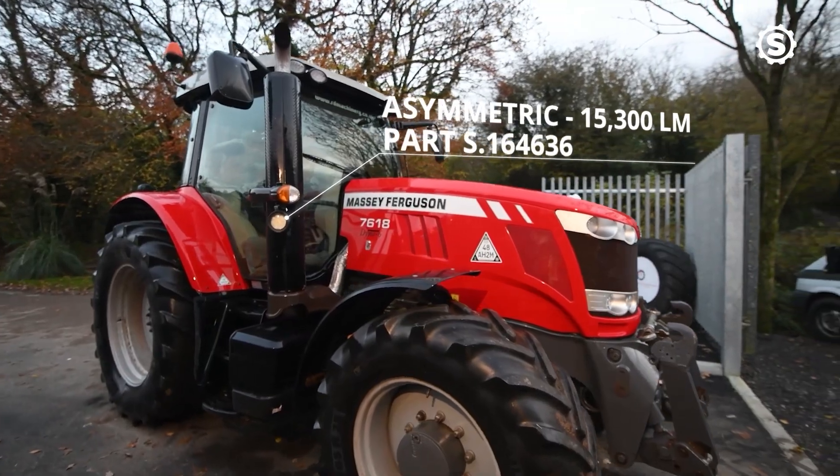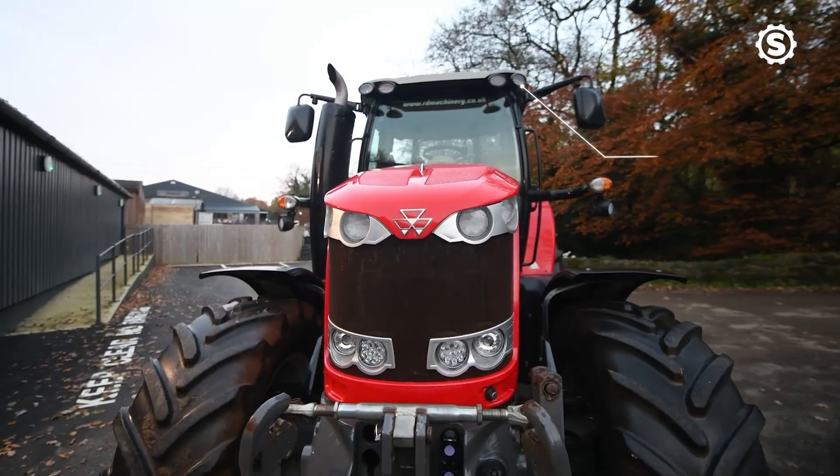We offer different shapes and sizes. The three different types are asymmetric, flood beam, and spot beam.